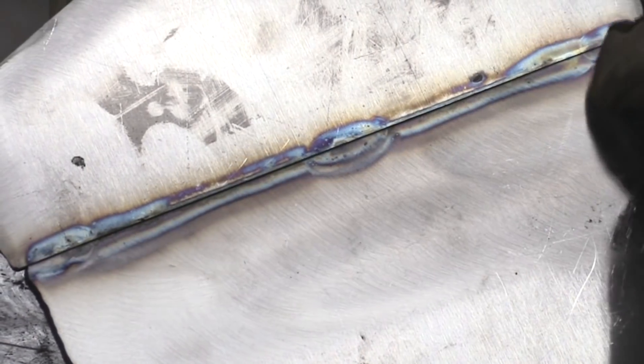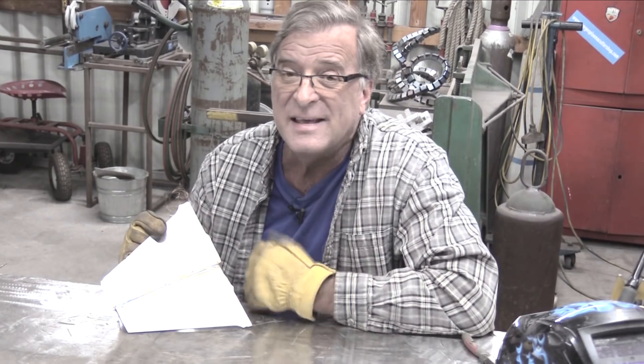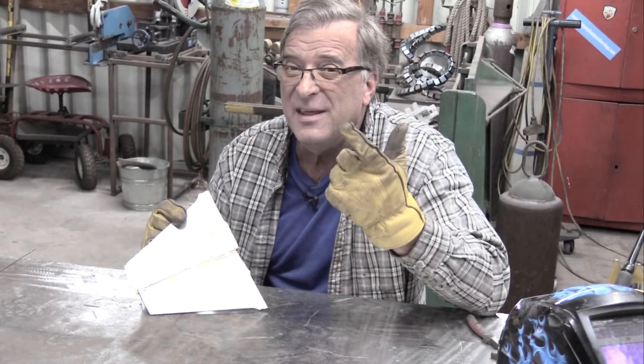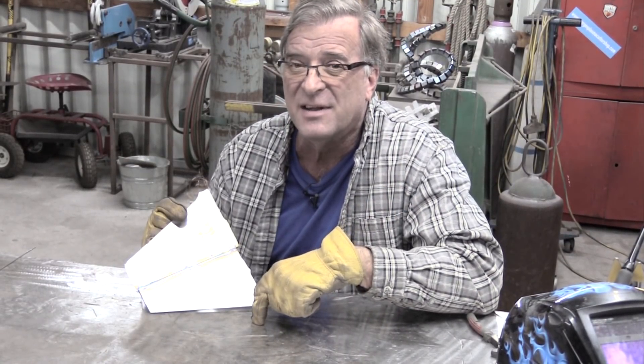Let's flip it over and see what's on the other side. I got a little heat-affected area there — it changed color a little bit. I can't see where any of the weld tried to burn its way through. I think that's just a good indication that either I might have been a little too cold on my amperage, or this big old tabletop was just sucking all the heat out of it, not letting the weld dig down in there as much as it could.